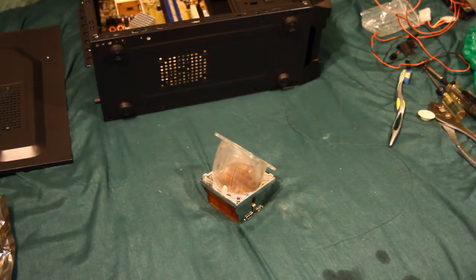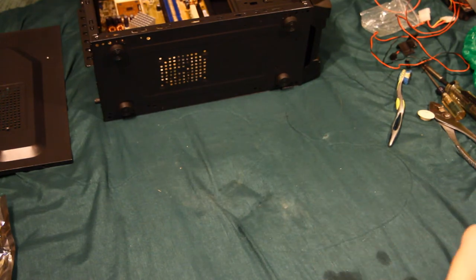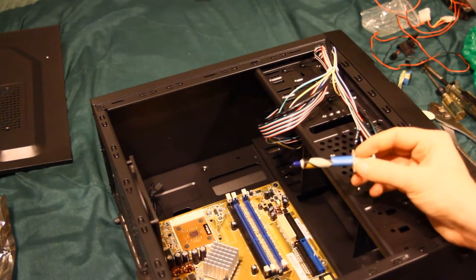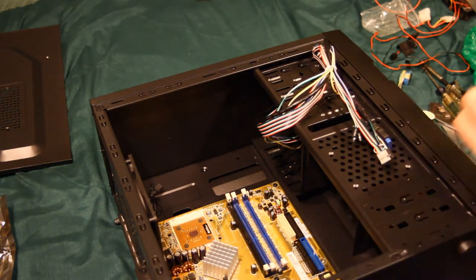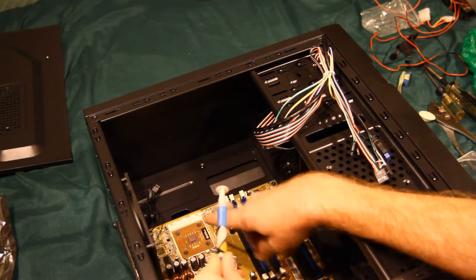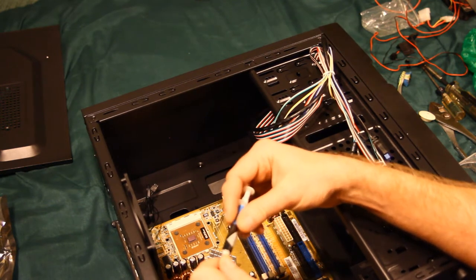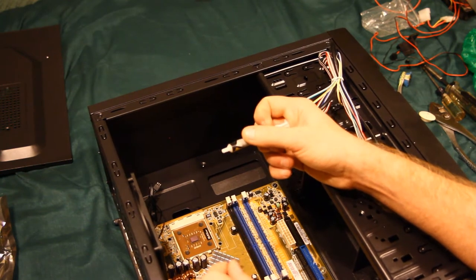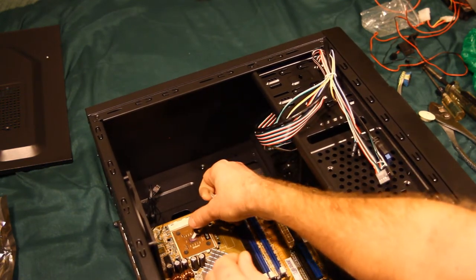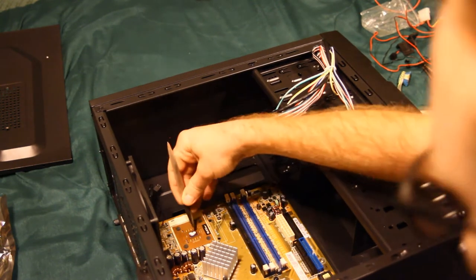I've got some Arctic Silver, but it's in the basement — probably in my brother's desk drawer because he was the last to do any PC building. For today I'm just going to use this Thermal Right compound; it's kind of old but should still be fine. I plan on removing this Athlon 2100+ and putting in a 3200 — the 2100+ is a Thunderbird core and the 3200 is a Barton core. I'm not positive the 3200 works, but if it does I want to put the slightly more expensive Arctic Silver onto it instead. That's a bit too much thermal paste — let me scrape a little bit off.